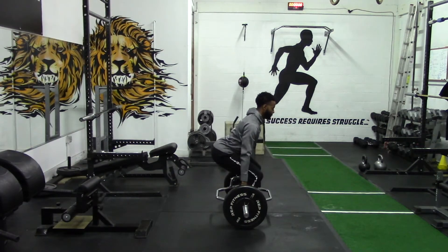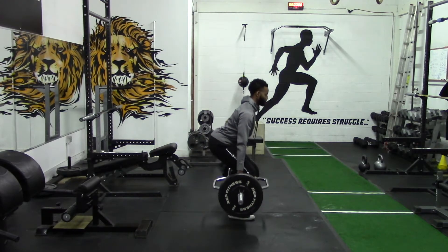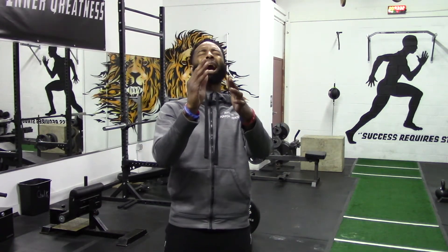Utilize the full range of motion and proper form in the trap bar deadlift to maximize the benefits you will receive from the movement. Implement these cues into your trap bar deadlift today and I promise you that you will finally be able to maximize the gains in strength and muscle that you will receive from the movement.